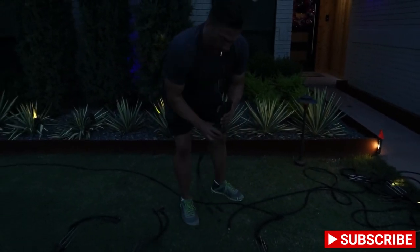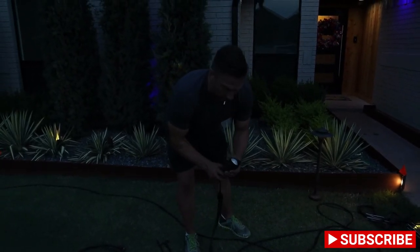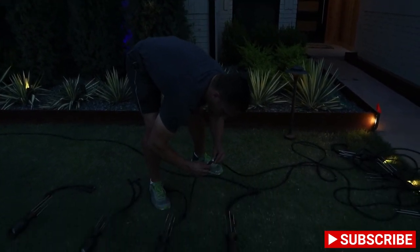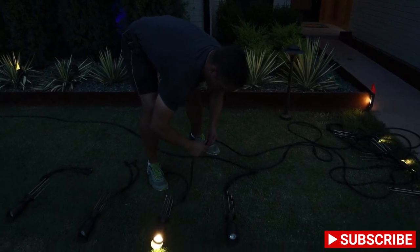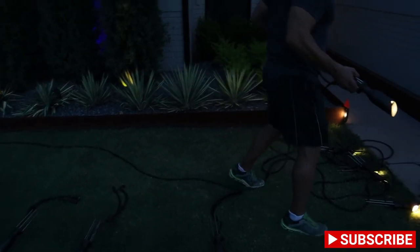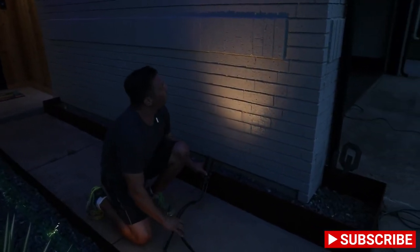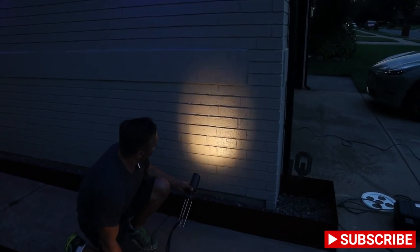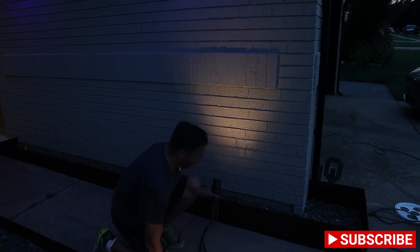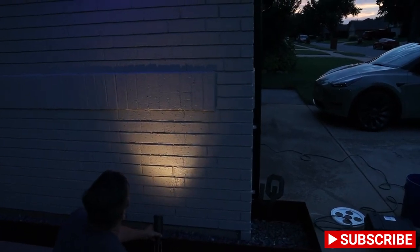Now let's go to a much brighter light. This is a 3000K white light, a 3-watt bulb — so this should be significantly brighter and wider than the previous bulb. As you can see right off the bat, much much brighter and wider. Before you couldn't really see that this was gray brick, but you can definitely see that now. This is the 3-watt 3000K.